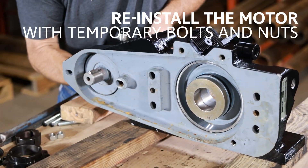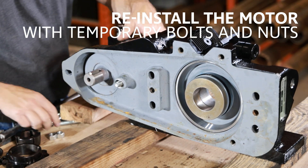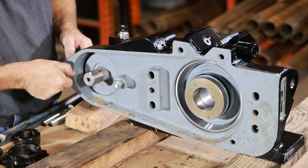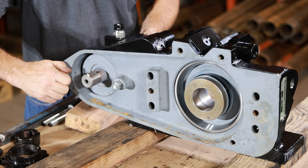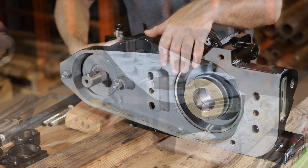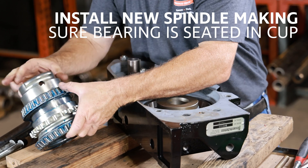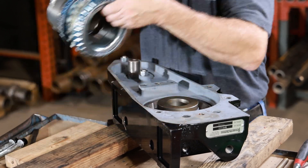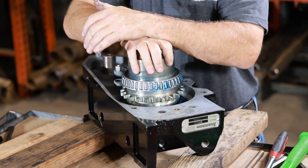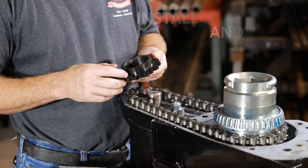Reinstall the motor with temporary bolts and nuts. Install the new spindle, making sure the bearing is seated in its cup. Install the drive gear and chain.